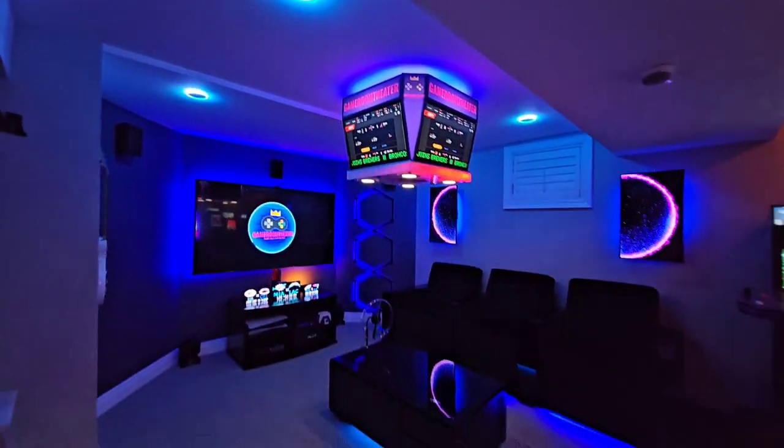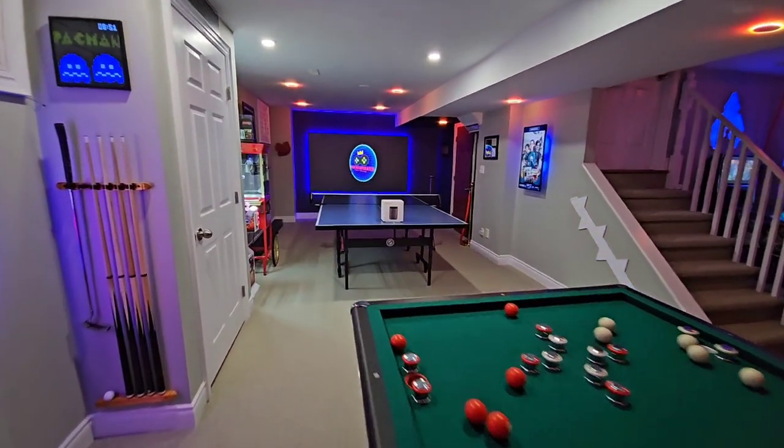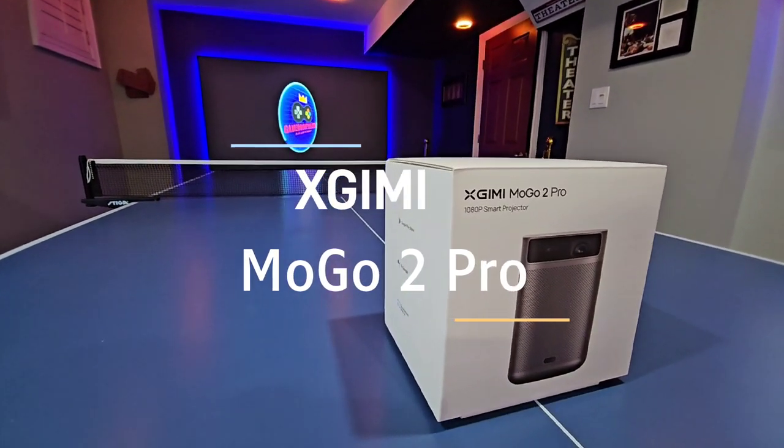Hey there tech enthusiasts! Welcome back to Game Room Theater! Today we're diving into the world of big screen entertainment in a small package with the XGME MOGO 2 Pro Android TV projector.